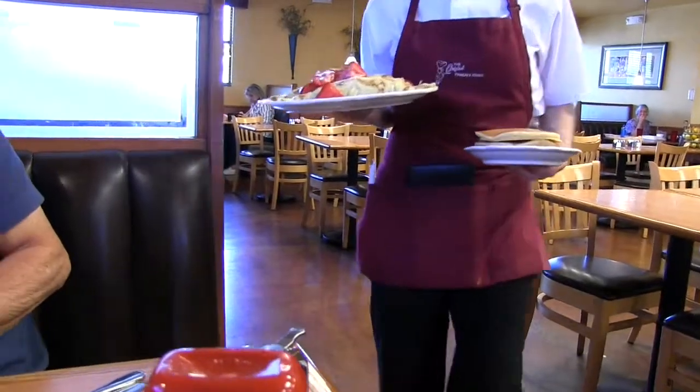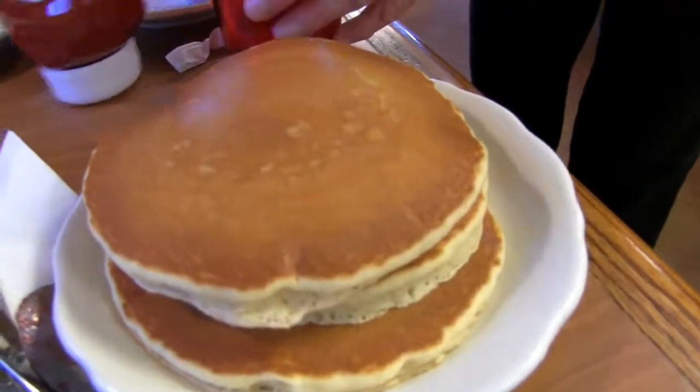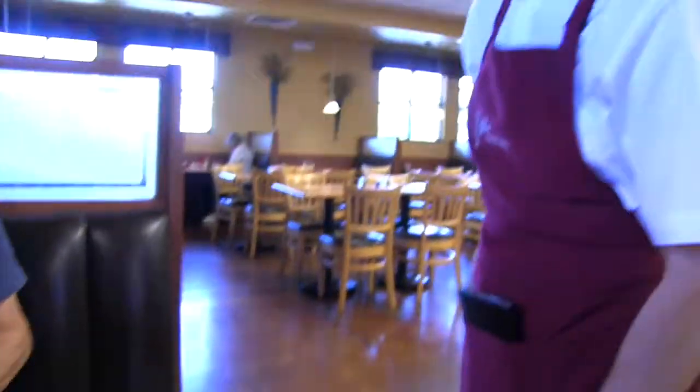Here comes the other one. Here you go. Any pancakes for you? Ooh, my pancakes. There you go. She's documenting it all. Can I get you on YouTube? Oh my goodness. Sure. My name is Debbie if anything else. Enjoy.